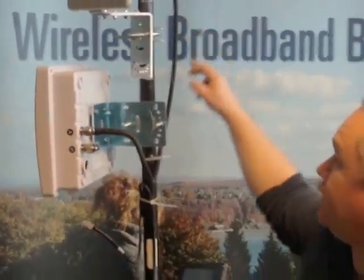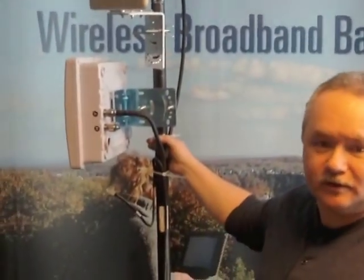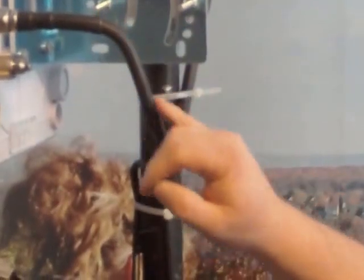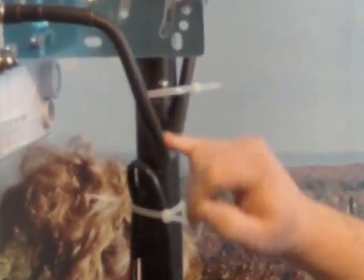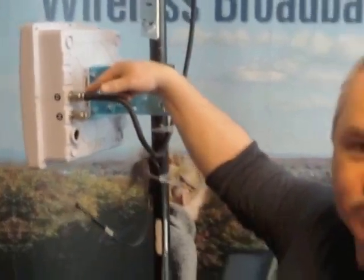The RF cable coming down from the antenna has been cable tied to the pole. This allows for strain relief going into the radio so it's not as hard on the radio connection. We've also created a loop that loops down away from the radio, so all the water runs down and drips from this point as opposed to going straight into the radio.